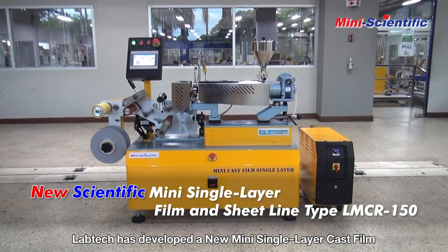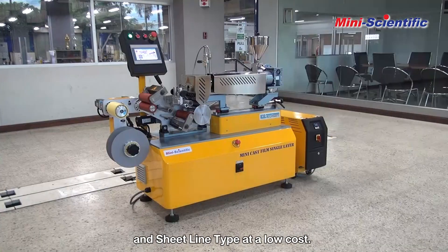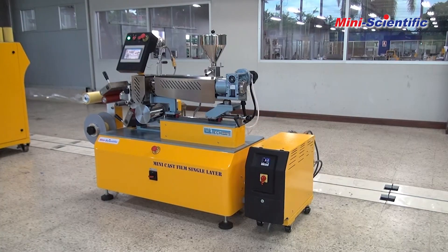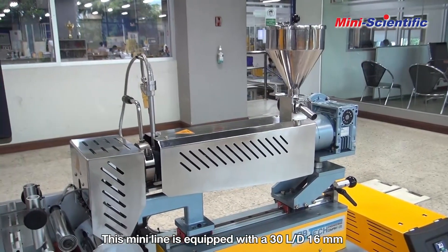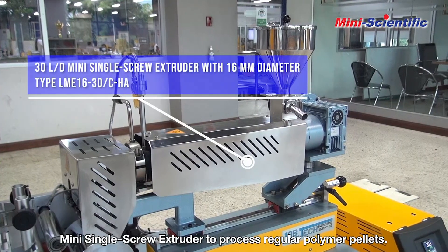Labtec has developed a new mini single layer cast film and sheet line at a low cost. This mini line is equipped with a 30LD 16mm mini single screw extruder to process regular polymer pellets.